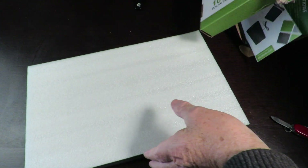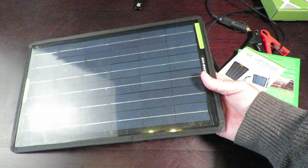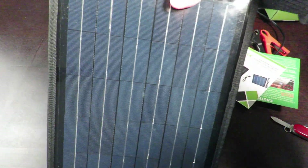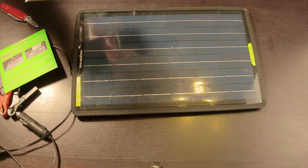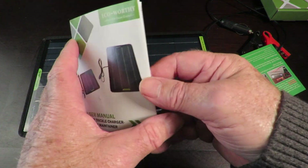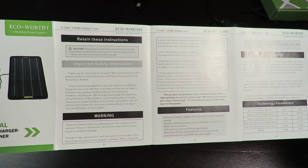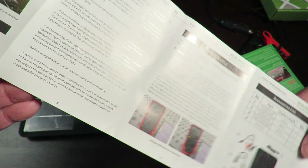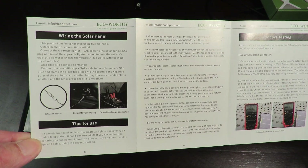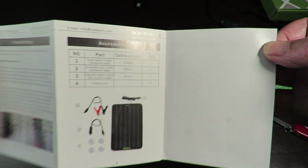Let's get this box out of the way and see what we've got in here. Pull that out — here we are. One little solar panel, and it's got a note on there saying to peel up the protective film, which we will do shortly. Looks like we've got a little user manual. We'll have a quick look through that — you can pause it at any time and have a read. It looks like it's all in English, and that's all the instructions.